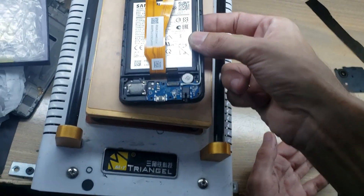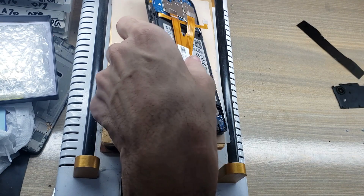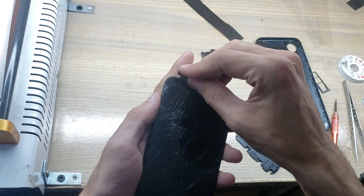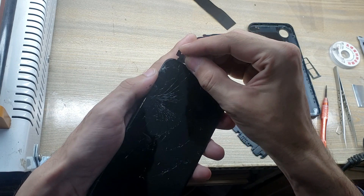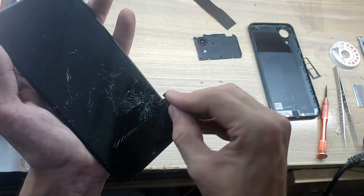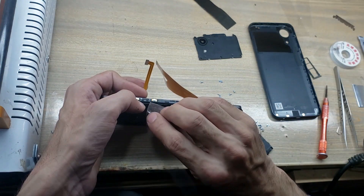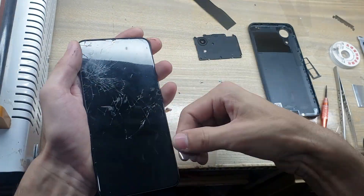Give some heat to the LCD. Make space with a blade between the touch glass and LCD. Remove the LCD with x-ray — do not damage the LCD display flex while using the x-ray.